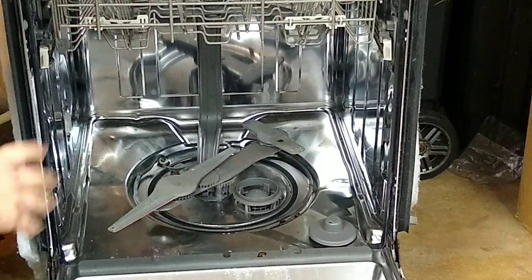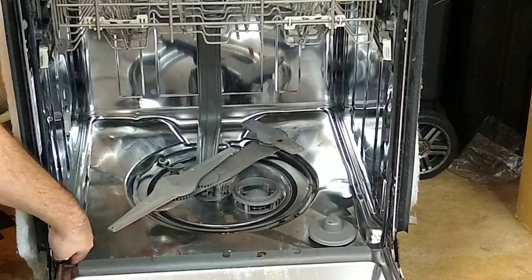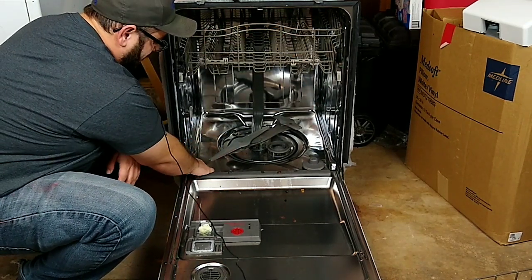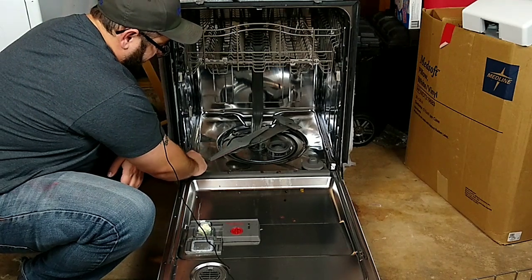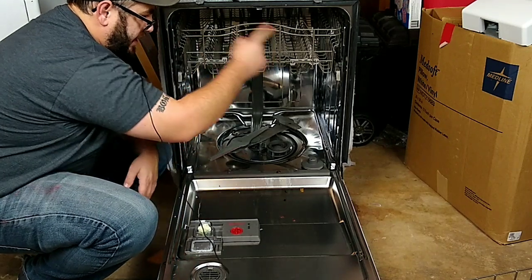Sometimes the nut on the heating element will back off or break around it and that'll cause a leak. You also have your door seal right here, which goes all the way around. It's easy to remove — you just pull it, it tucks in with a little lift and you can check it to make sure there are no cracks or tears.